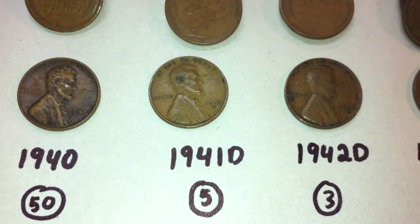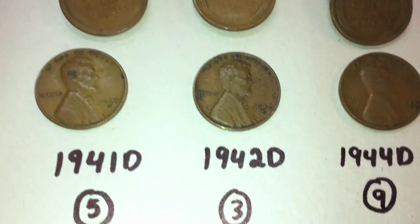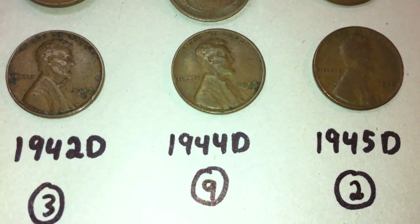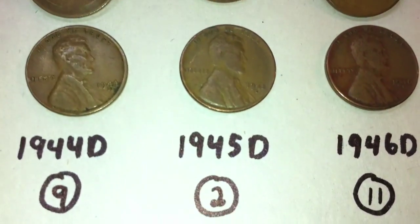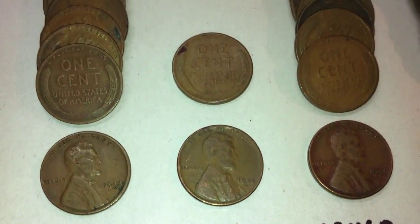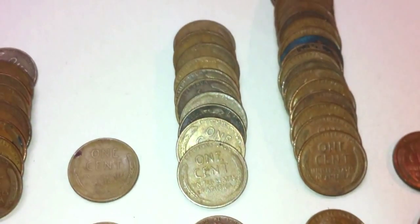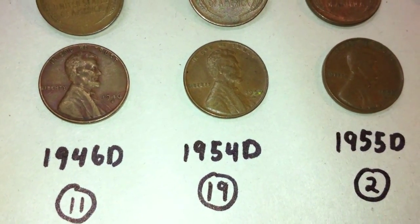There were five from 1941 with a D mint mark, three 1942 Ds, nine 1944 Ds, two from 1945 with a D mint mark, and eleven 1946 Ds. Seems like we've gotten quite a bit of D mint marks in the 1946 over the last couple videos.